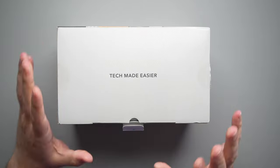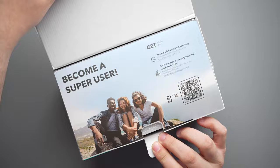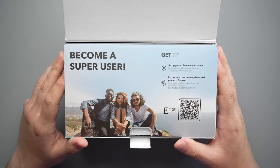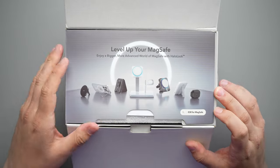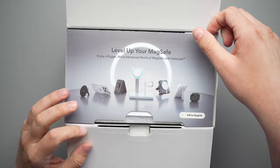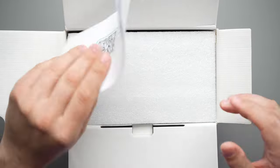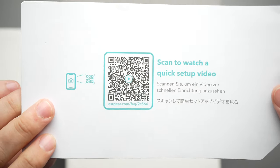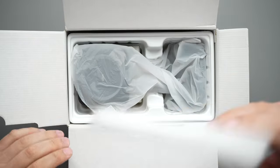I did use this for a couple of days now and I have some statistics on how it charged, but we'll get to that shortly. Of course it says 'become a super user' — you guys have seen this before with ESR stuff. 'Level up your MagSafe.' You've got all kinds of little flaps here. Open this flap and you can watch the quick start guide on how to set this charger up. Let's set that aside and open it up.